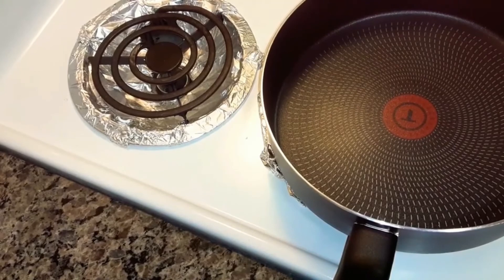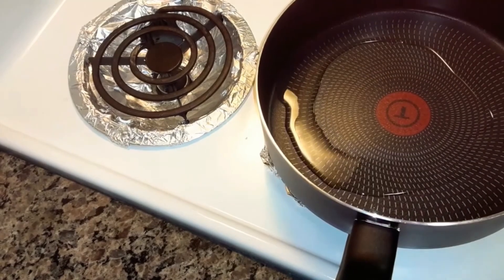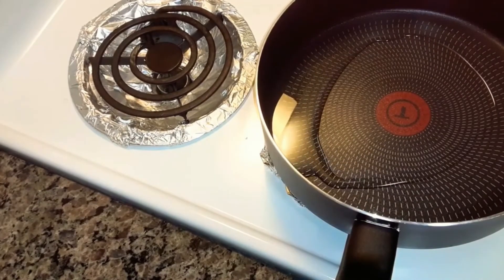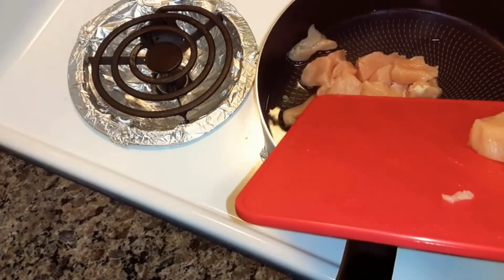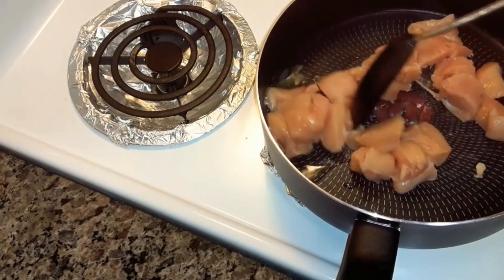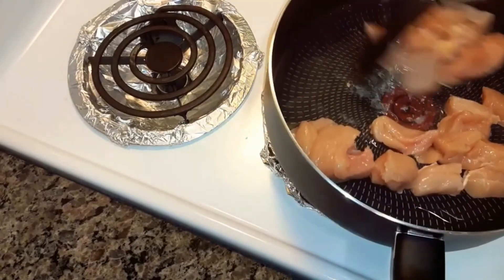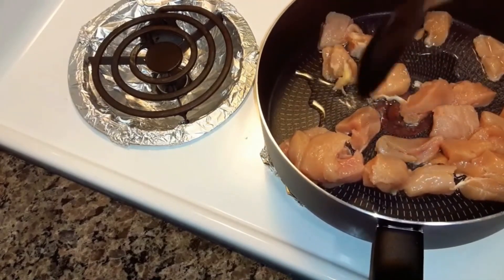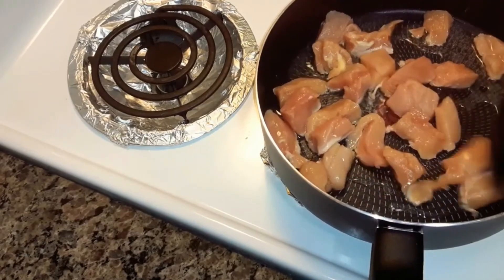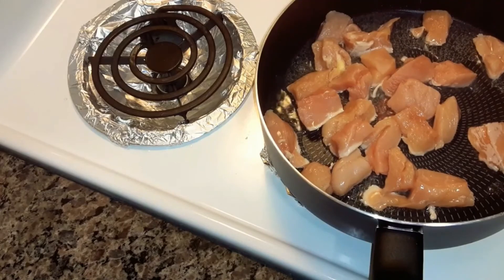Today I'm going to be making what's called garlic Tuscan chicken. You're going to need about two tablespoons of cooking oil and you're going to heat that up on medium-high heat and put your chicken in there. I'm going to start getting it cooked. I'm going to cook it till it is done inside — about three or four minutes on each side.